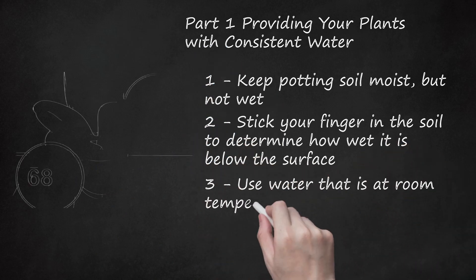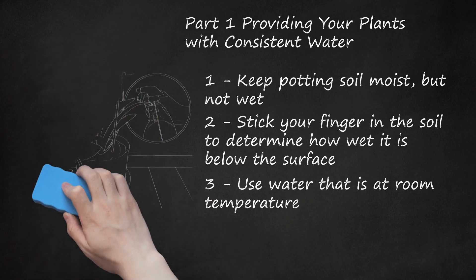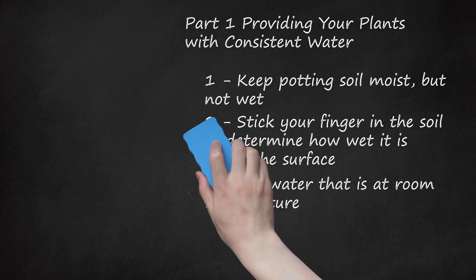Use Water That Is At Room Temperature. 68 degrees Fahrenheit or 20 degrees Celsius is the best temperature for the water you're using to water your plants. You can use a thermometer to determine the temperature of the water, or you can leave the water out after you pour it and allow it to become room temperature. If your water is too hot it can cause root damage and plant shock, potentially killing your indoor plant. Water that is too cold causes dormancy in your plant, which will stifle any existing and future vegetation.